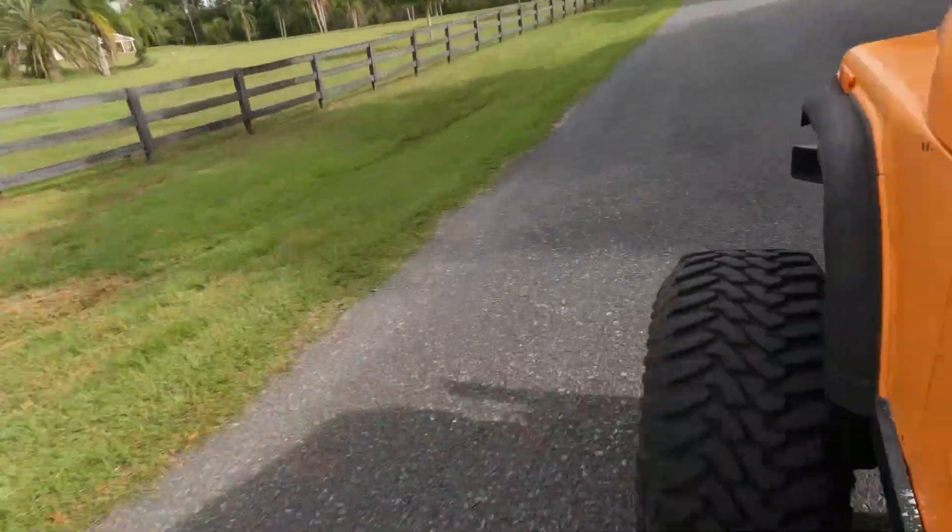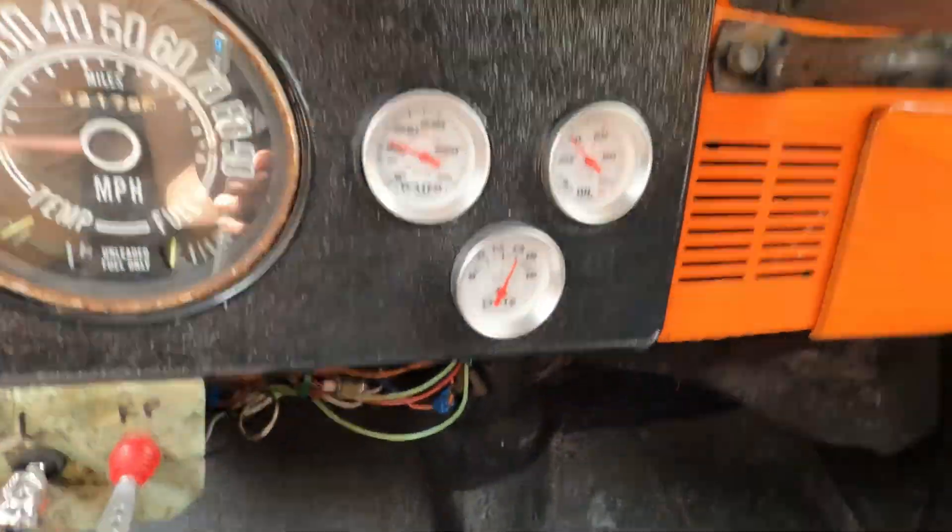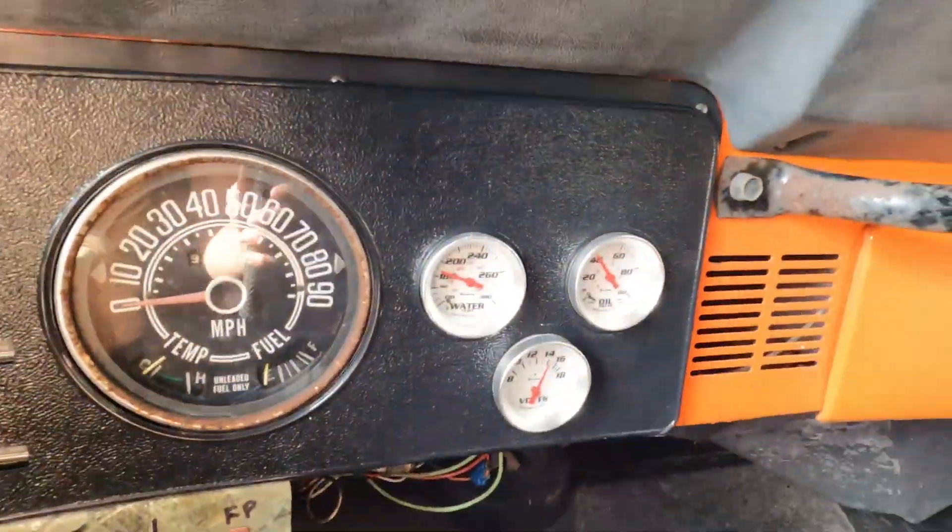I really like the way the stance is set up on this Jeep — the tires are completely out of the fender wells. The gauges don't look too bad, at least it's staying cool. The previous owners spent a lot of money on the cooling system on this thing, and I'm thankful, because nothing I hate more on hot rods than overheating. If you've got an overheating vehicle, you've got to do something about it — it's not drivable.